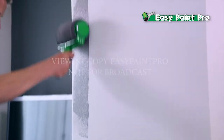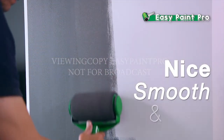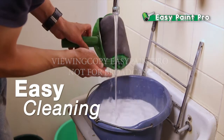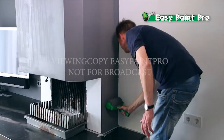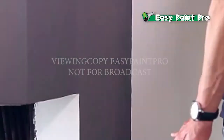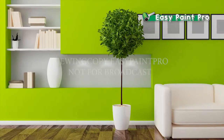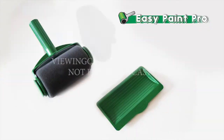Now look closely at the finish of the EasyPaint Pro — look how nice, smooth, and even it is. And cleanup is as easy as rinsing under a tap. Nothing beats the speed, the power, and the amazing performance of the EasyPaint Pro. If you can use a broom, if you can mop a floor, you can transform the look of any room in your home simply by using the EasyPaint Pro.